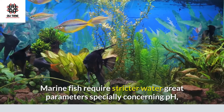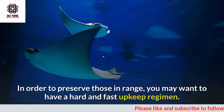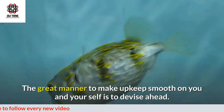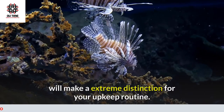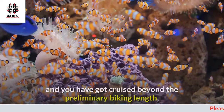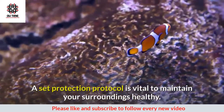Marine fish require stricter water parameters, especially concerning pH, temperature, and salinity, in order to preserve those in range. You may want to have a hard and fast maintenance regimen. Setting up your tank correctly the first time will make a significant difference for your maintenance routine once your tank is up and running, your fish have been introduced, and you have cruised beyond the initial cycling period.